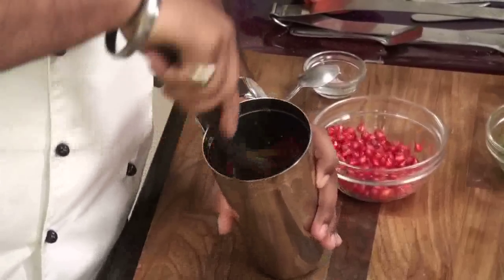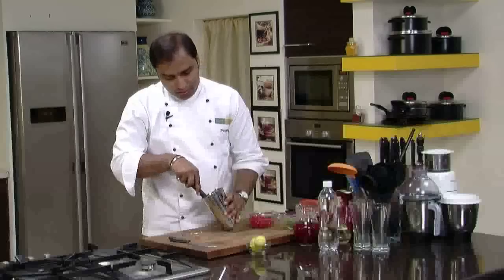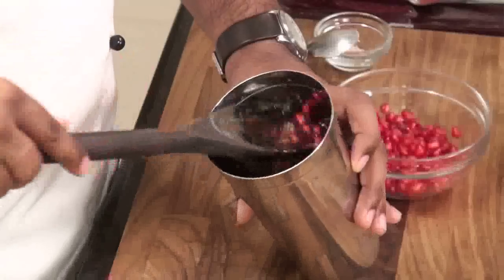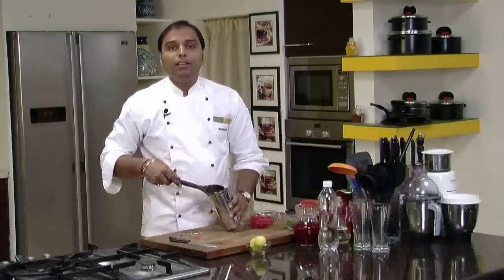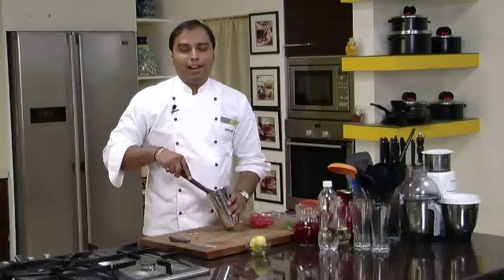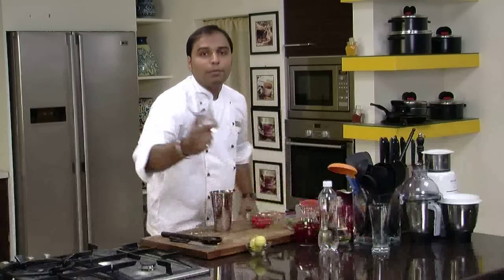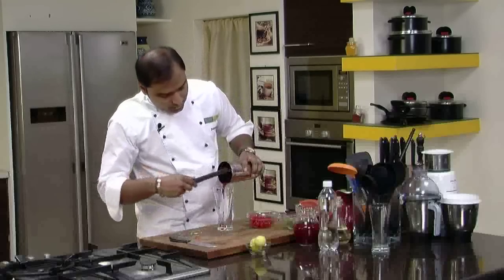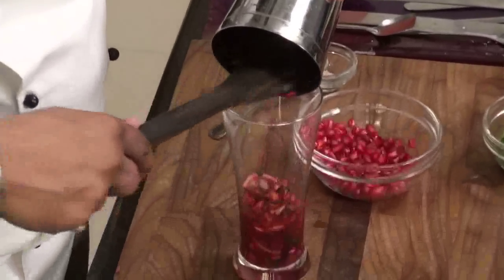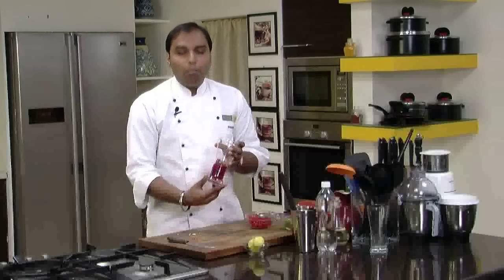So now, after crushing all these ingredients for a while, we have got this nice lovely pink juice — a mixture of juices from mint, lemon, and of course pomegranate. So what we would do is, we would take a tall glass and add all these ingredients along with the juice into the glass. As you can see, all the ingredients are nicely mashed, muddled, and all the juice extracted.